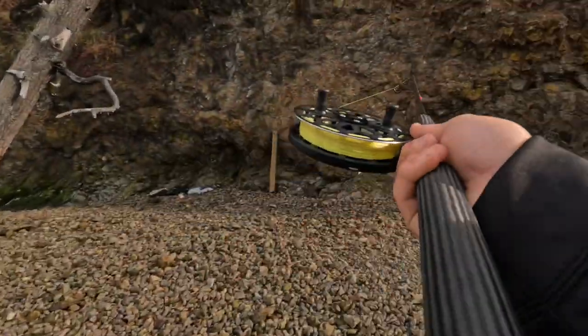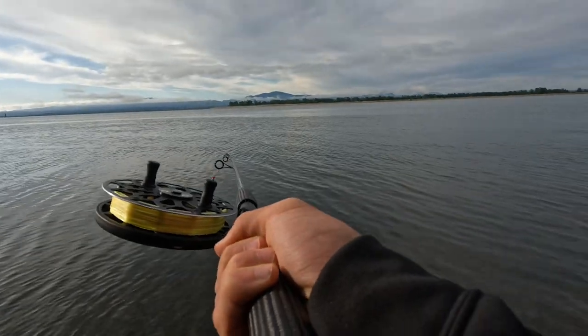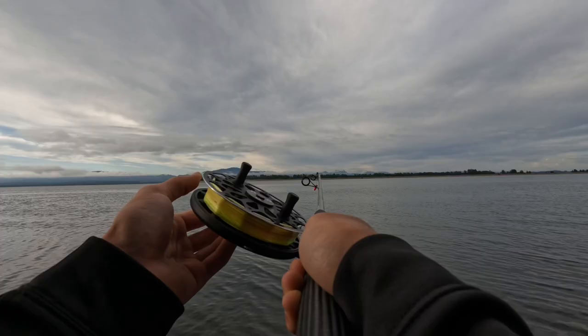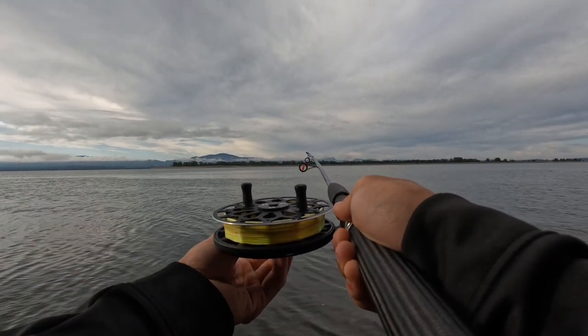Air brake on again. And this is a cast with the air brake on, without any feathering of the thumb — showing how cleanly it handles at full power.